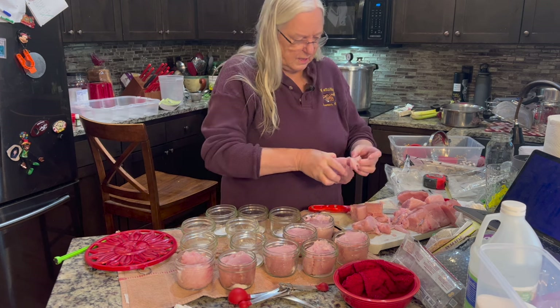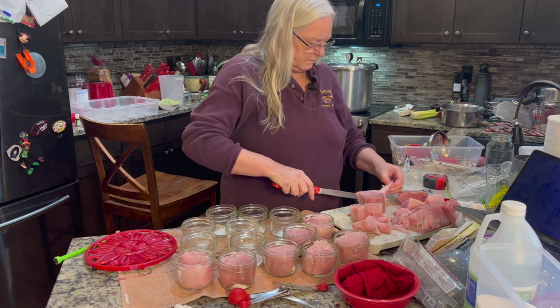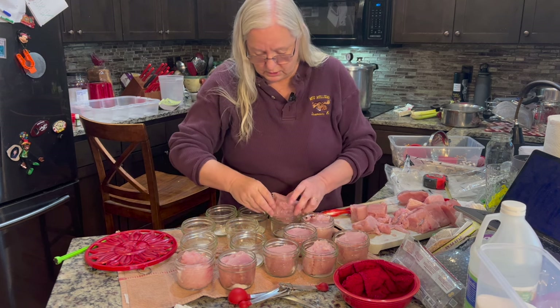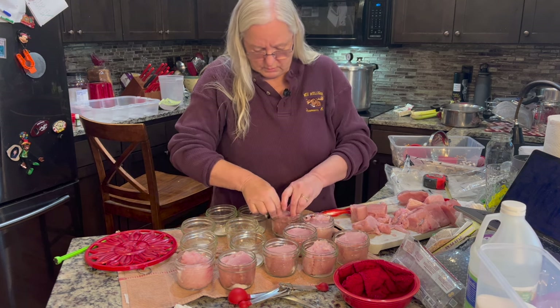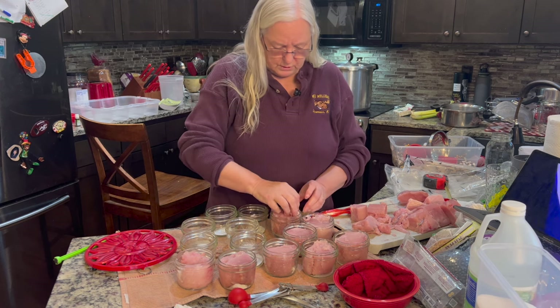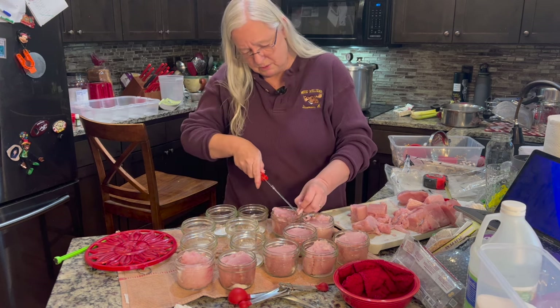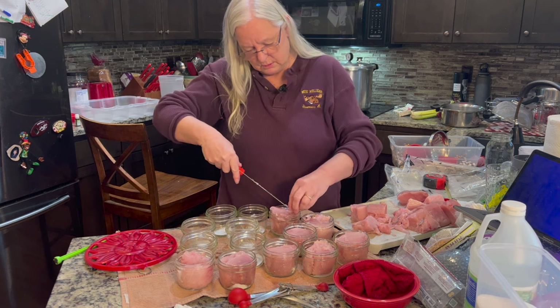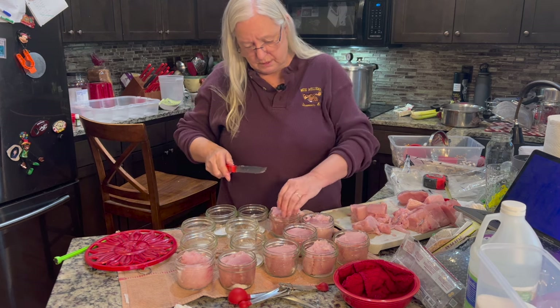That looks fatty. I don't know if I should cut that off or not, but quite frequently tuna is canned in oil, so I wouldn't imagine fat would be a horrible thing.